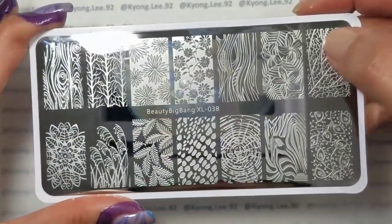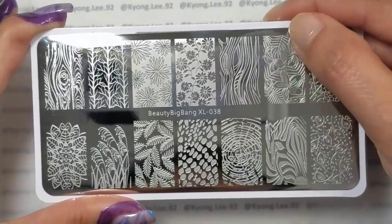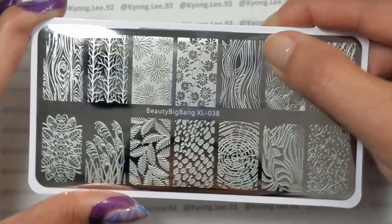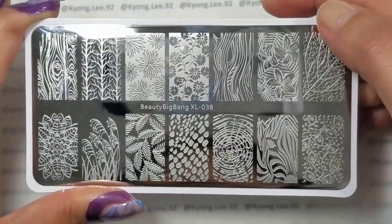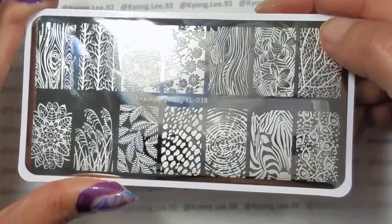Like all the Beauty Big Bang plates, they're etched really well, and I haven't had any issues picking up any of these designs.